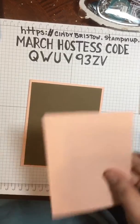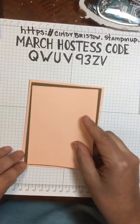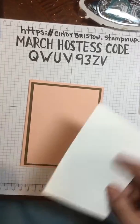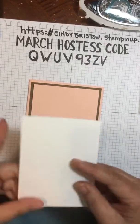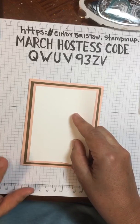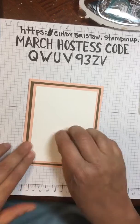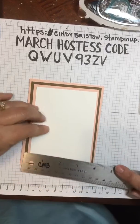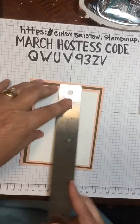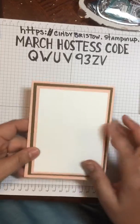Hi Sylvia, how are you doing today? I have another layer of petal pink which is three and three-fourths by five, and then a whisper white — that is three and a half by four and three-quarters — and that's what I'm actually going to be stamping on today.